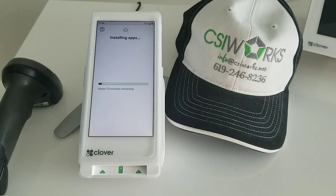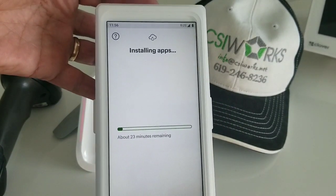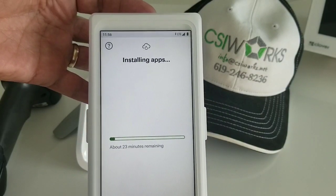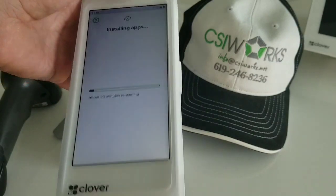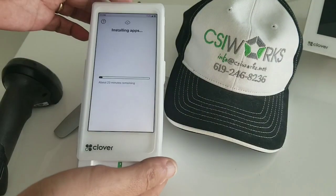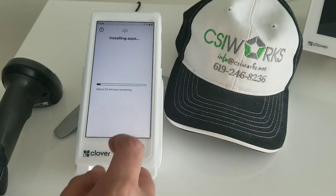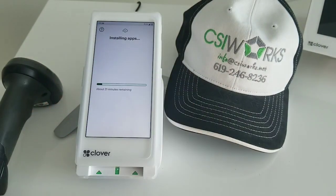About a minute later, it actually gave us an estimate — it's going to take about 23 minutes to do this. You can see that I'm doing this on just the SIM card that comes included with the device, so this does not require a Wi-Fi connection, but perhaps if a Wi-Fi connection is established, this process will be faster.